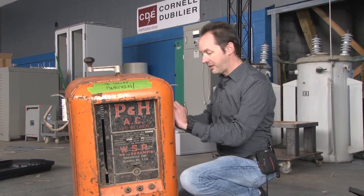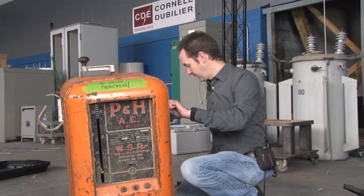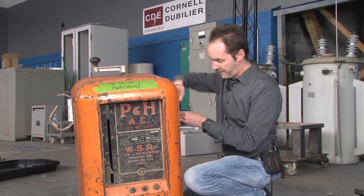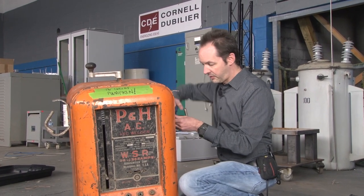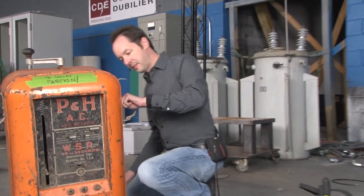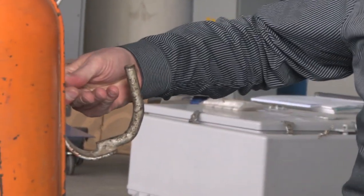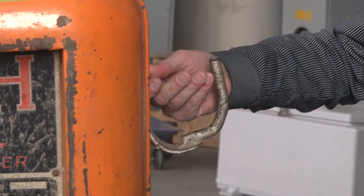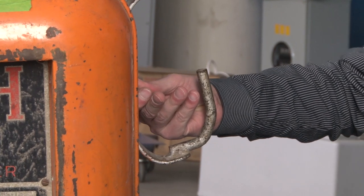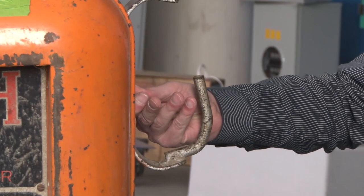But that actually worked. I think they painted this every year. Okay, that's off. It turns really easy, which I'm quietly thankful for. It's at that really terrible spot where it's too easy to use a wrench for and too hard to do by hand.